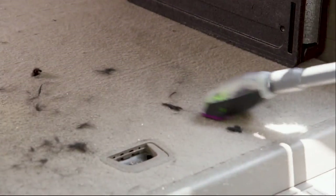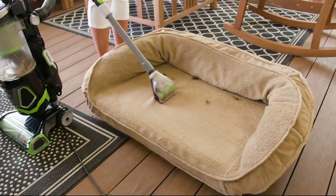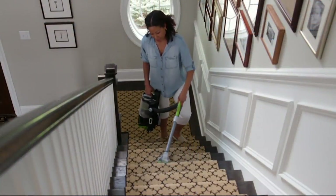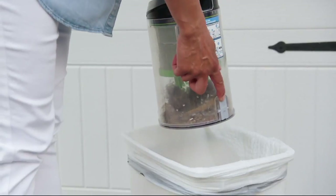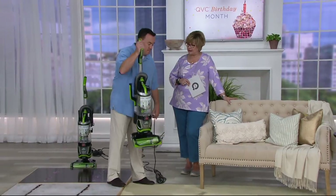This was recently debuted on our sister station QVC2 and was very, very popular. So we wanted to give you guys who watch the main channel a chance to see this, because if you love Bissell as a carpet extractor, you're going to love it as a vacuum. So Scott, tell me all about it.